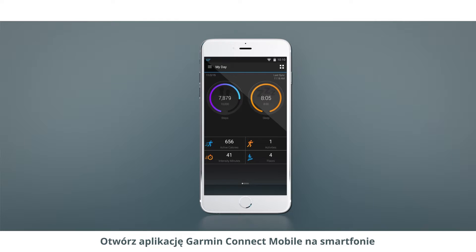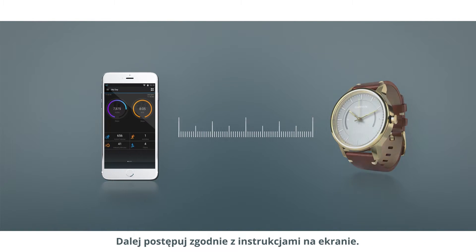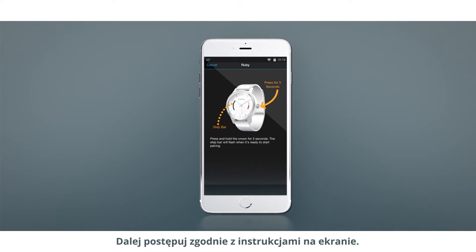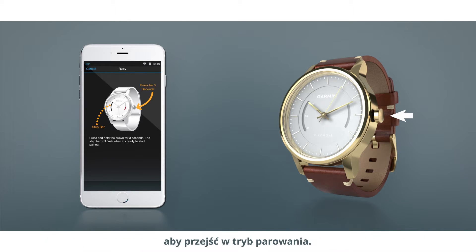Open the Garmin Connect mobile app on your smartphone and make sure it's within 10 feet of the watch. Then follow the on-screen instructions. When prompted, press and hold the crown on your VivoMove to enter pairing mode.